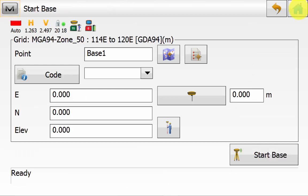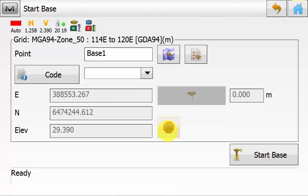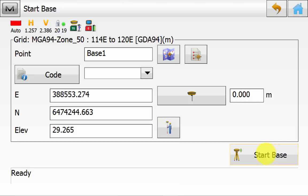We will be back on the Start Base screen. Now we know the GPS is seeing satellites and we are on the correct radio channel. We can enter an antenna height if we need to and ensure we select either Vertical or Slant. Once we have entered the antenna height, we can simply hit the little man with GPS symbol. This will take a raw GPS reading of where the receiver currently is. Typically leave this for about 30 seconds, then the icon will have changed to a stop symbol. We will hit the stop symbol to stop recording the coordinate.